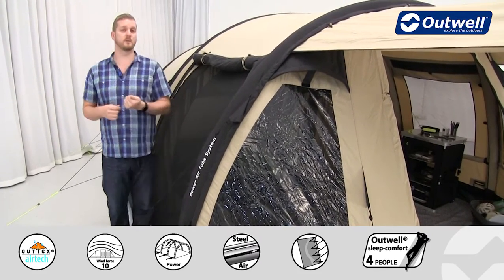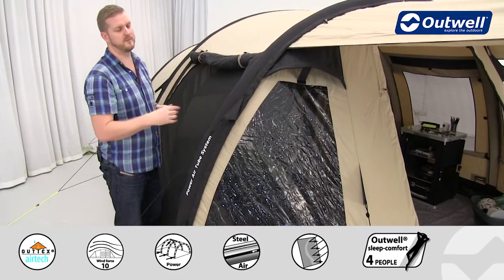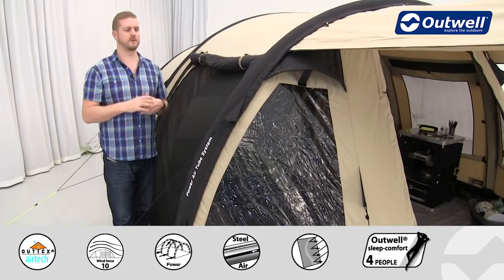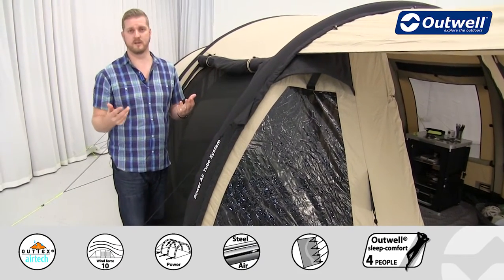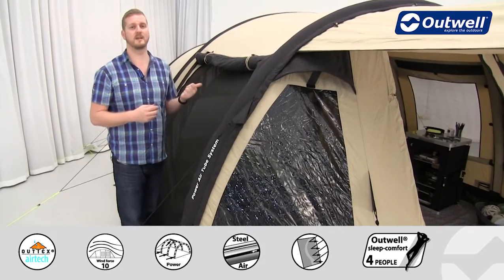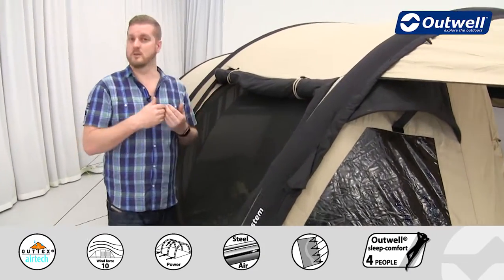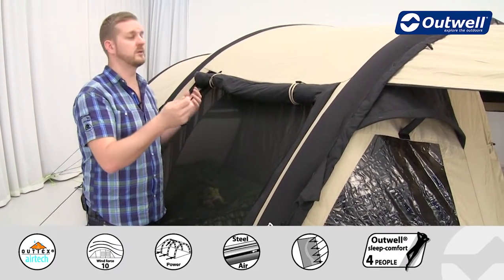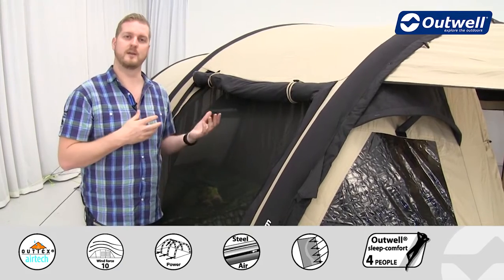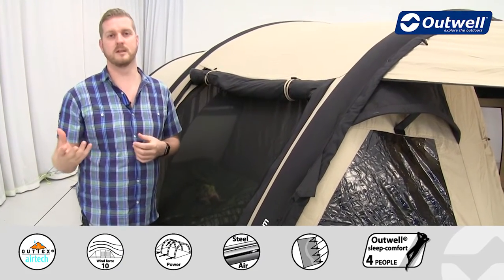Lastly, this material is naturally waterproof, although we do put a coating on here just to allow water to bead off the material in light drizzle. For the tent to seal itself, all it needs is to get wet and dry just a few times. That can happen in general use the first few times, or you can wet it and let it dry yourself, repeating a few times, and the material will actually seal itself.